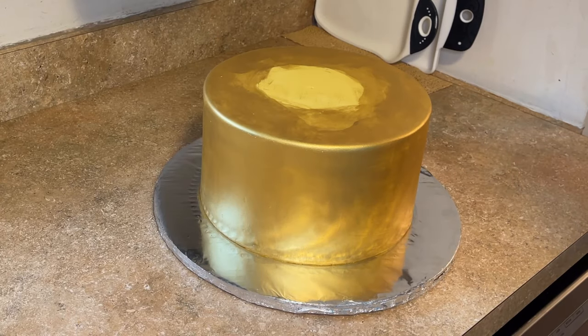I did a video a while back on how I stack cakes, but I'm a lot better at filming now and I wanted to redo it. I have a couple different techniques that I use now as well that I wanted to show you, so let's get into the video.